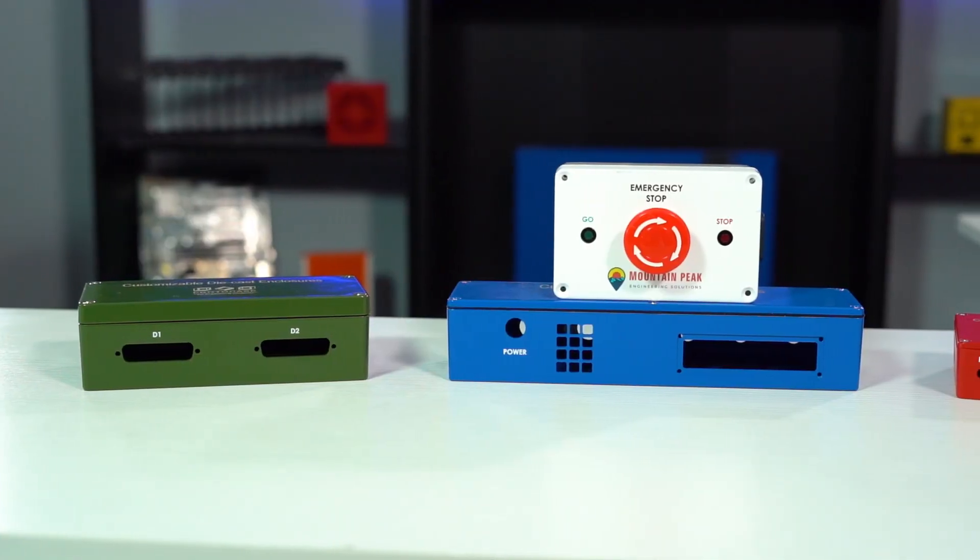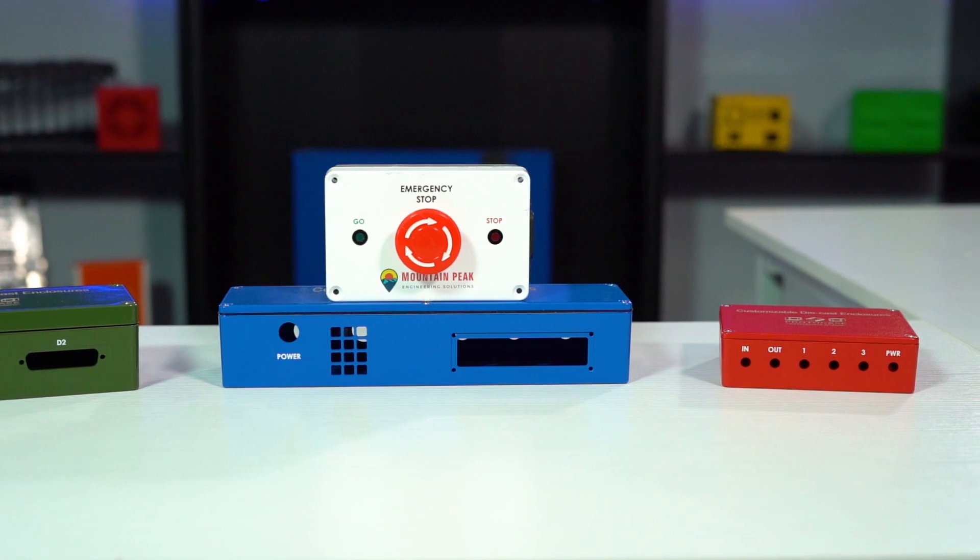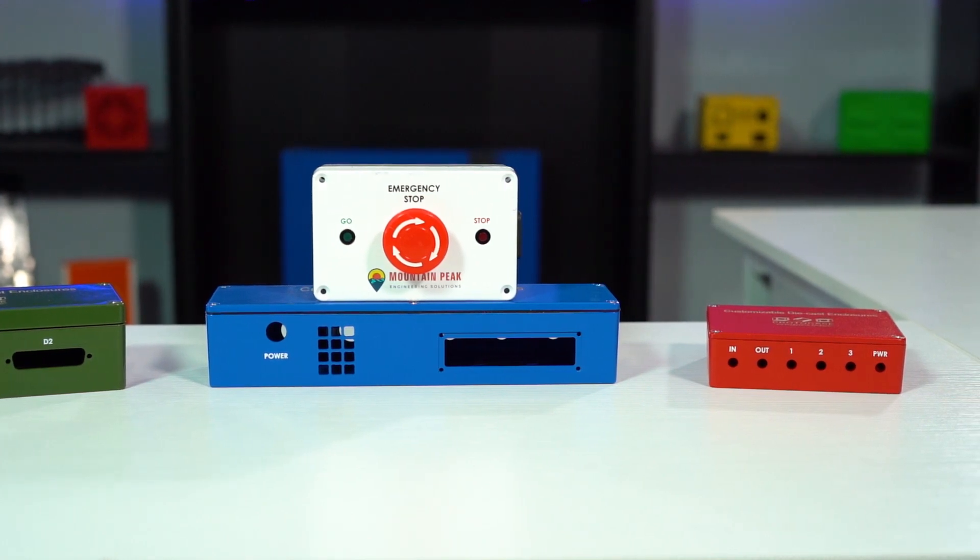We have a variety of styles and sizes stocked at our facilities as inventory, so the turnaround time is fast — two to three days with, of course, no minimum order.